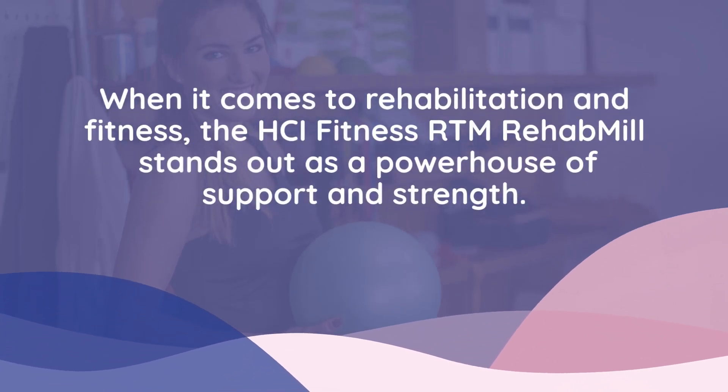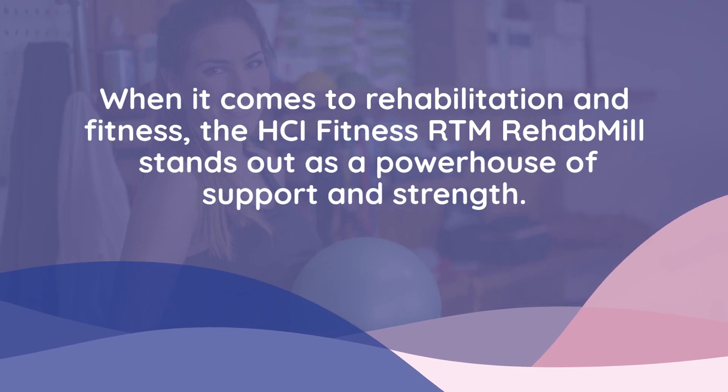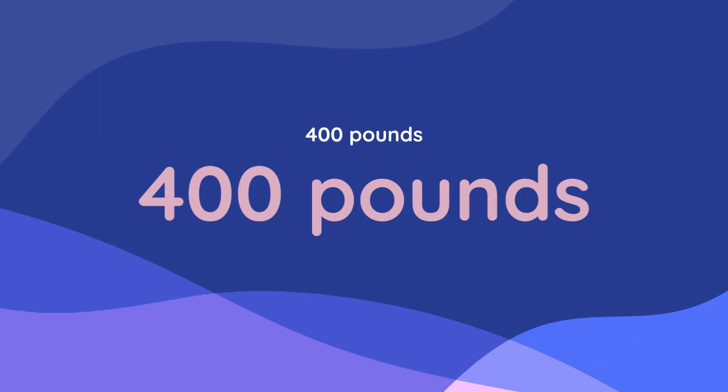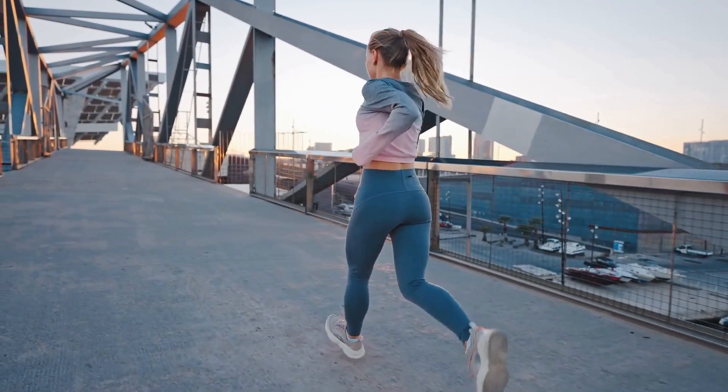When it comes to rehabilitation and fitness, the HCI Fitness RTM Rehab Mill stands out as a powerhouse of support and strength. Designed with a heavy-duty frame, this treadmill can support an impressive 400 pounds, making it a reliable partner for users of all sizes.